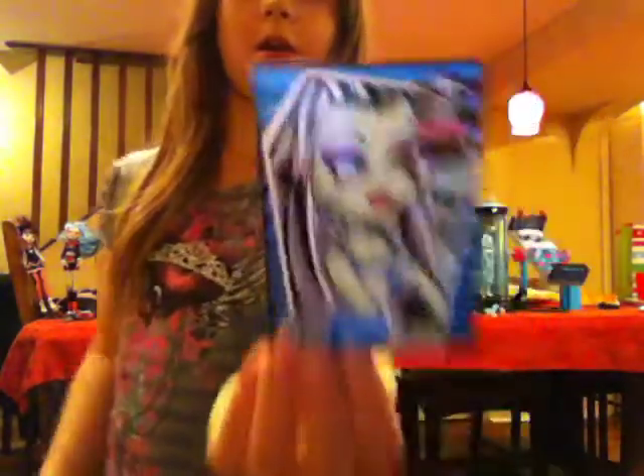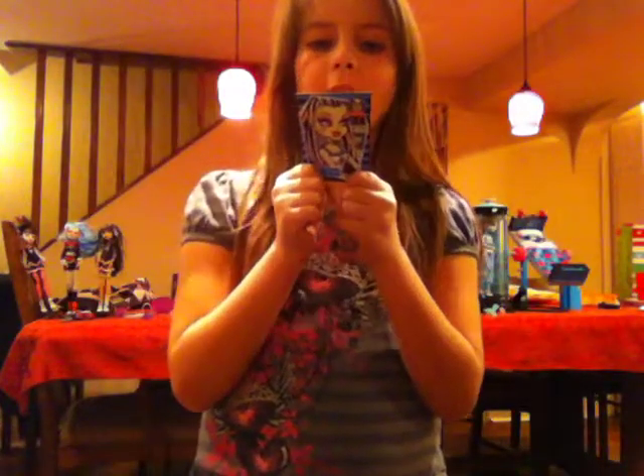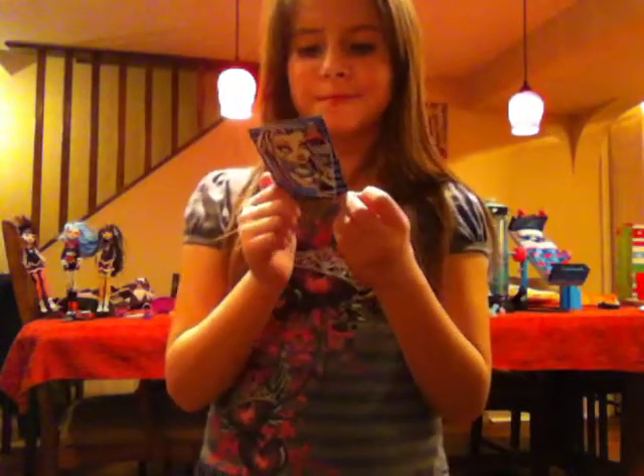She has her checklist. It says: sewing kit — check, portable charger — check, camera — check, eye coffin docking crib — check, and diary — check.